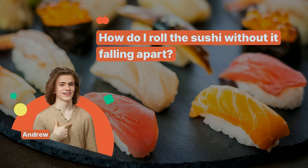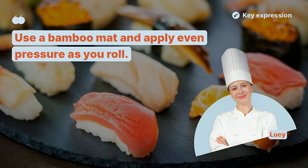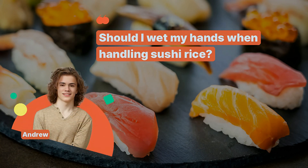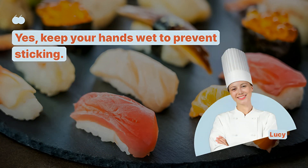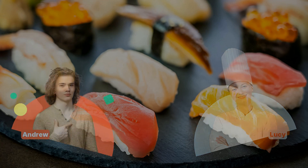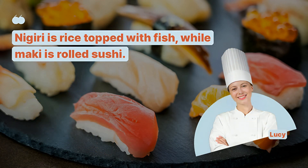How do I roll the sushi without it falling apart? Use a bamboo mat and apply even pressure as you roll. Should I wet my hands when handling sushi rice? Yes, keep your hands wet to prevent sticking. What's the difference between nigiri and maki? Nigiri is rice topped with fish, while maki is rolled sushi.